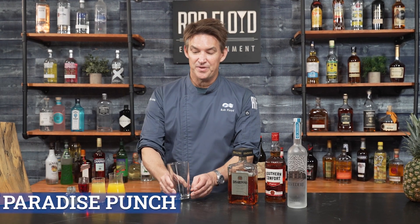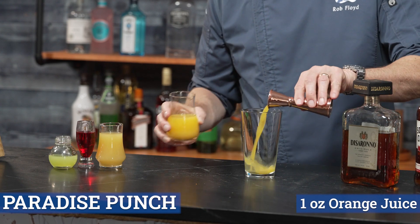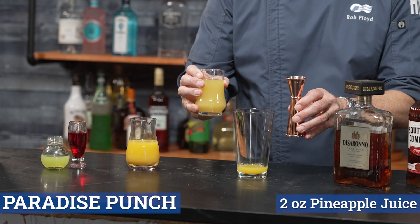Paradise Punch Cocktail. We're going to go ahead and build this in a mixing glass. Starting off, we're going to go with one ounce of orange juice and two ounces of pineapple juice.